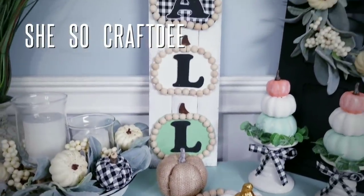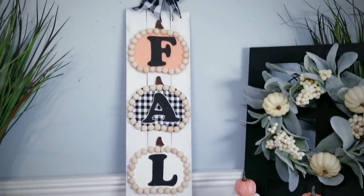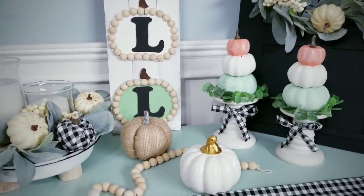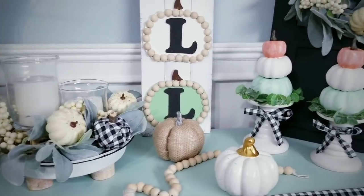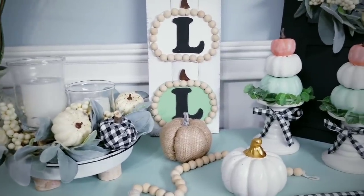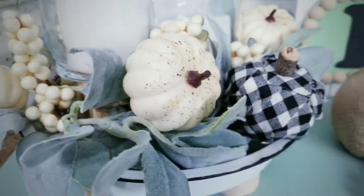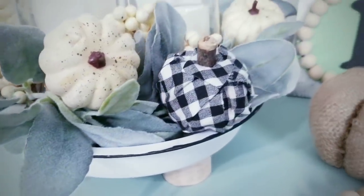Hello Crafty Family and welcome to another tutorial by She's So Crafty. For today's DIY project, we'll be creating three new fall home decor DIYs featuring $1 items from the Dollar Tree and Walmart. These pieces take a non-traditional, kind of neutral approach to fall, but they're so easy to customize for your home.